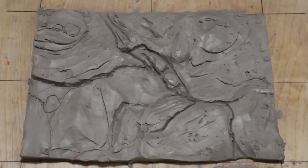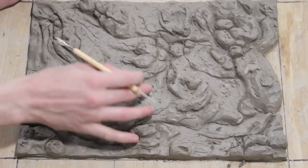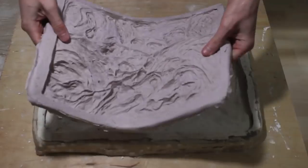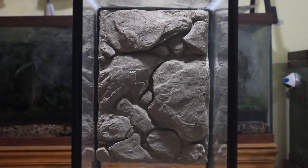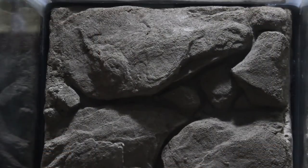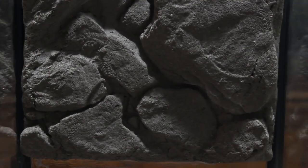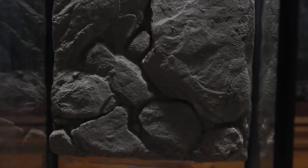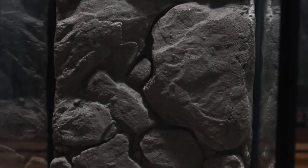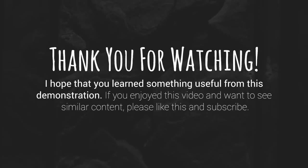To conclude, I suggest experimenting with your materials on a small scale prior to making your background if you haven't used any of these methods or materials before. In doing so, you can test different consistencies, thicknesses, and so on. Obviously, this background method has some serious cons — mainly that it becomes pretty heavy. If you want to do this on a larger scale, say for a 55 gallon aquarium, you would likely have to make a few sections and silicone them together like I showed you with the broken background. I hope you enjoyed this demonstration. I will be using these techniques for some really cool applications in the near future, so stay tuned!